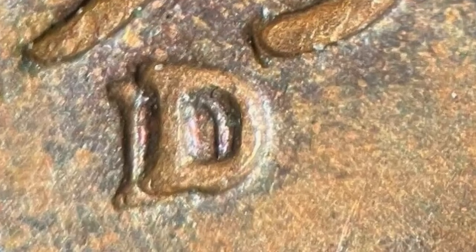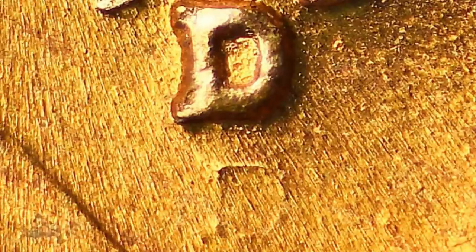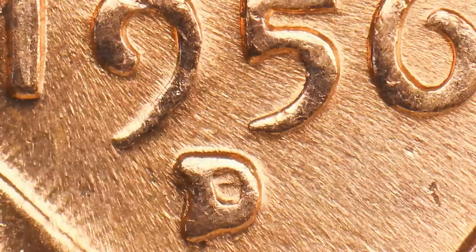Here's a good example of one very obvious type of repunched D mint mark. You can look for that with your coin microscope — I have a link to that in the comments below. This is the same type on a much better conditioned penny. You'll see that repunched D mint mark, and this one is really interesting — the D mint mark appears completely below where the D mint mark sits. On another example, you can see the line from the top of the D above the mint mark. Here is yet another repunched D mint mark on the 1956 penny, and here is one last repunched mint mark on the 1956 wheat cent.